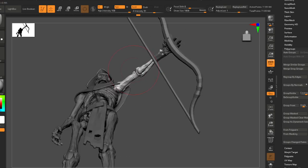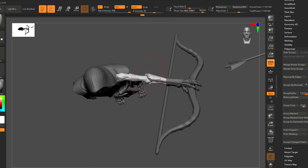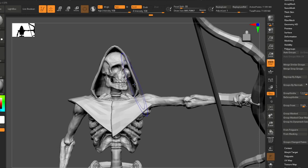Sometimes you model something in T-pose and there are little bends here and there that look right, but then you get into a different pose and you need a subtle little adjustment to get it feeling right again. So he's looking off to the side — and I think that's what I want.